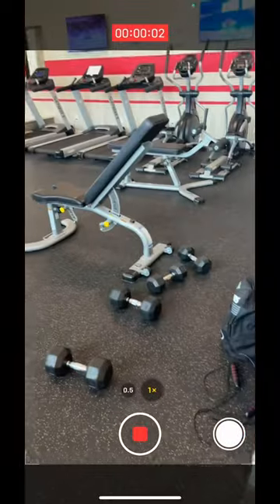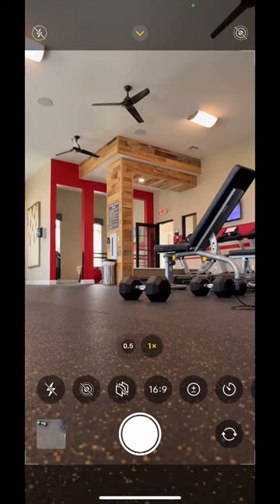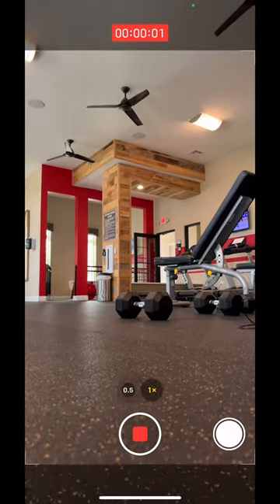What you want to do is swipe over to photo, change the format to 16 by 9, and click and drag the photo button over. Now your music will continue to play through your headphones while you record yourself doing your sets.